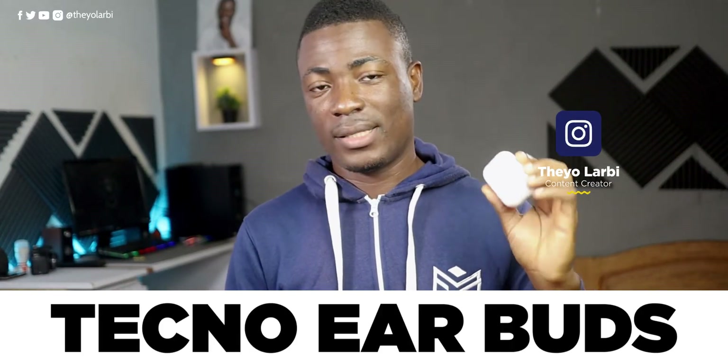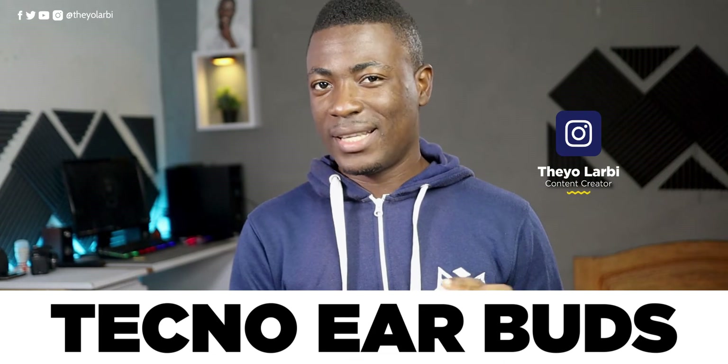Hey, what's up guys, it's Theo for Fino Concepts and this is the review of the Tecno Bat. For a launch price of 99 Ghana CDs and a white color like this one, is it any good? Well, let's find out then.